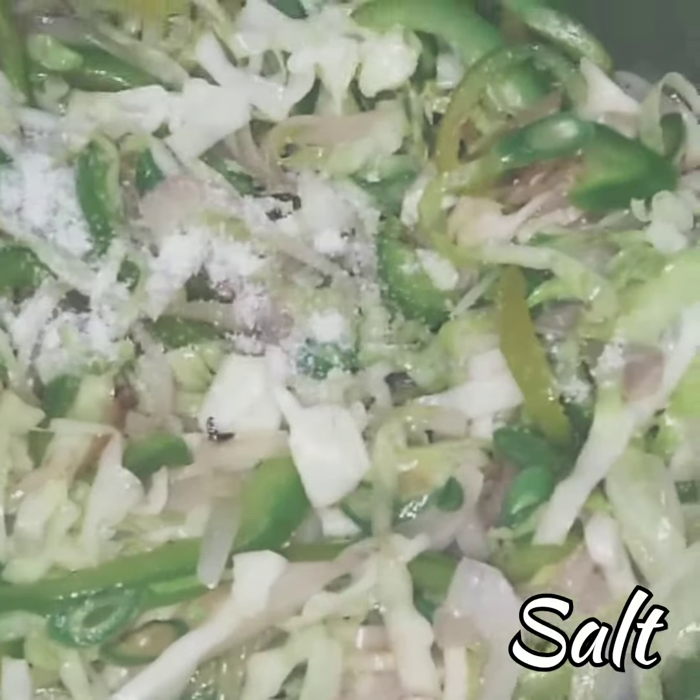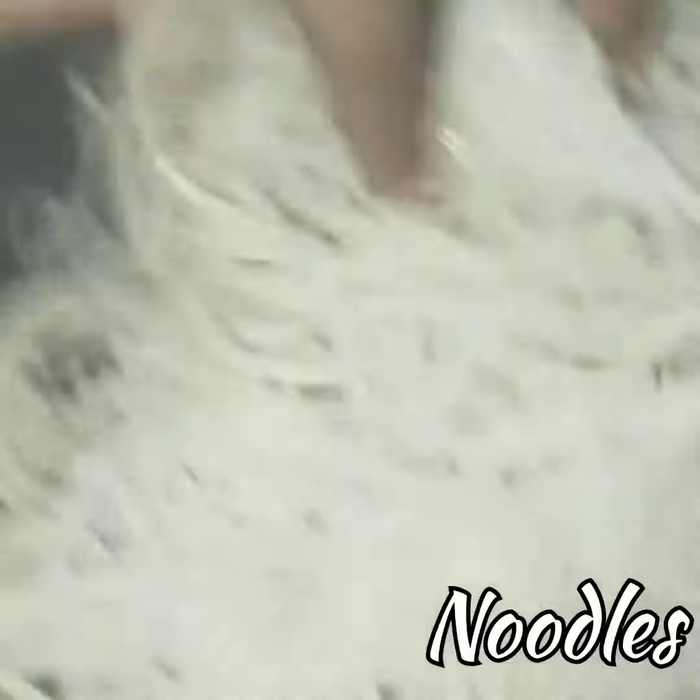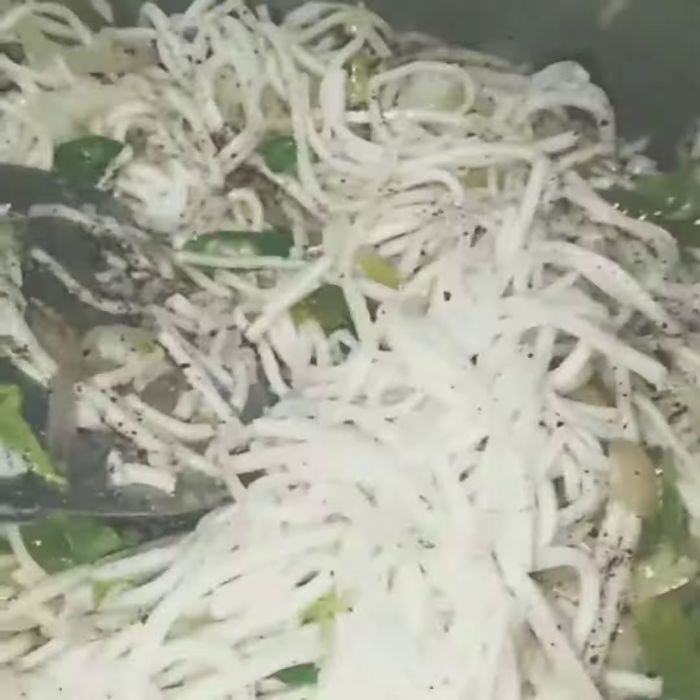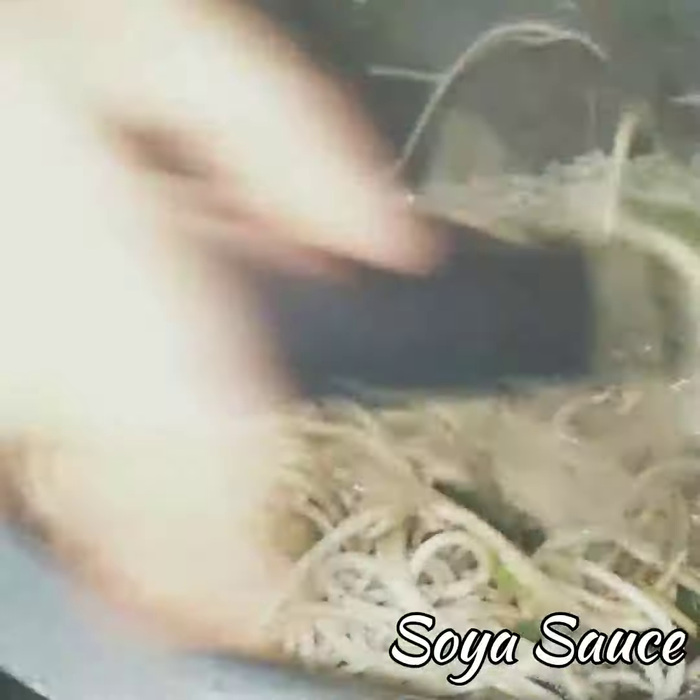Then we're gonna add some salt — just a little, since we already added salt to the noodles. Also adding some pepper to give it a little spicy taste. Then add the boiled noodles, mix it really well, and add some sour sauce — you can add vinegar too.